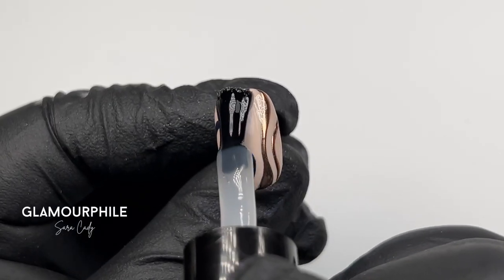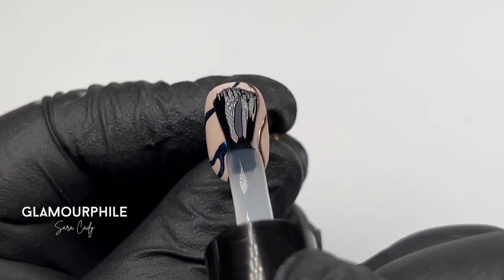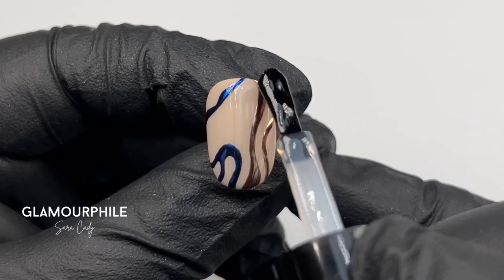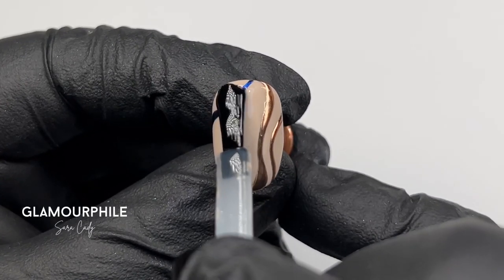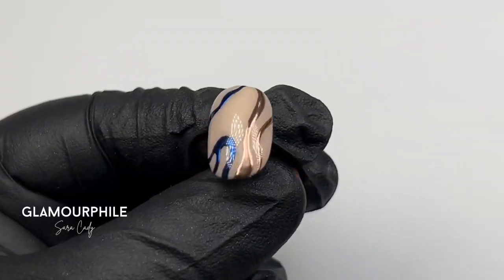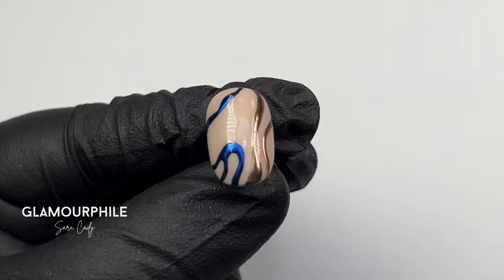Apply a layer of Give Me Strength and cure. Then top coat and cure. Here is the finished isolated chrome design.